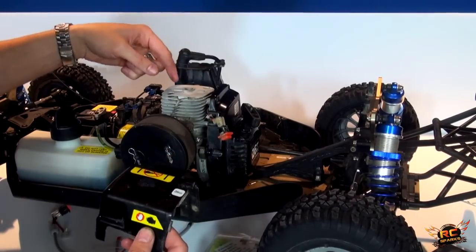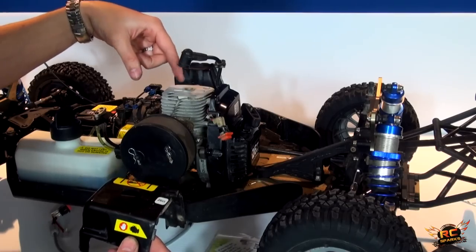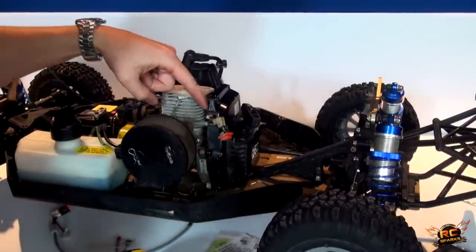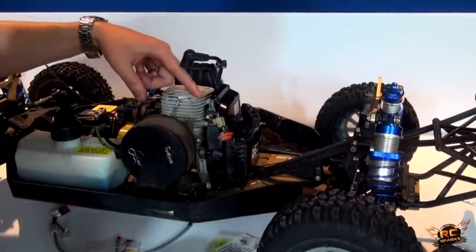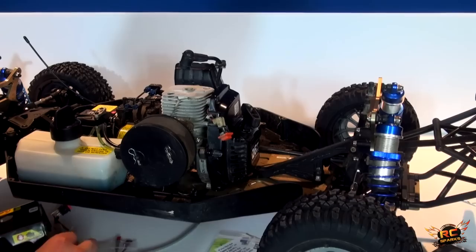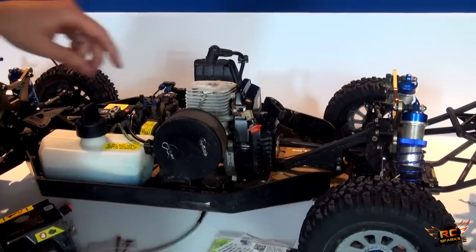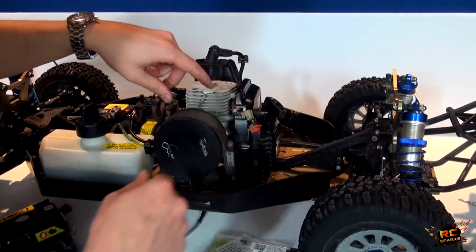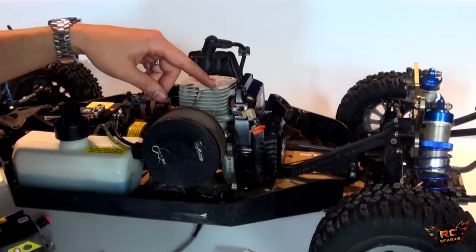I undid the spark plug from the top, careful I didn't drop anything inside. I was surprised at how much debris had built up in here around the fins already — grass, dirt, mud and all that kind of stuff. I cleaned it out as best as I could. I want to make sure to take a little brush and meticulously clean it.